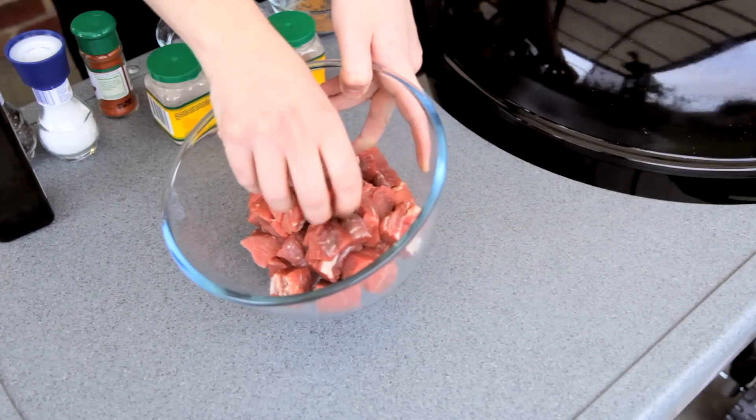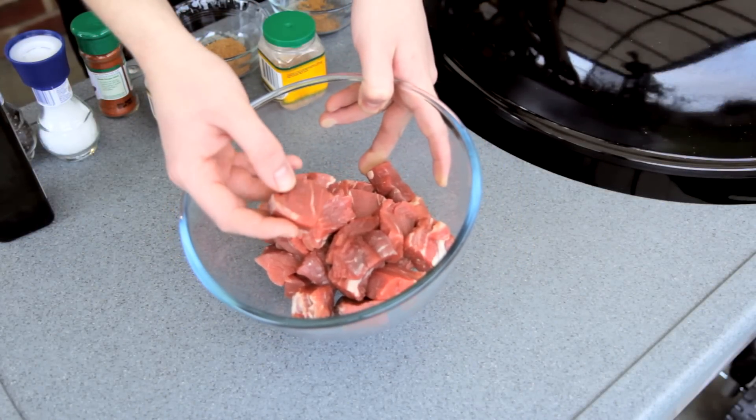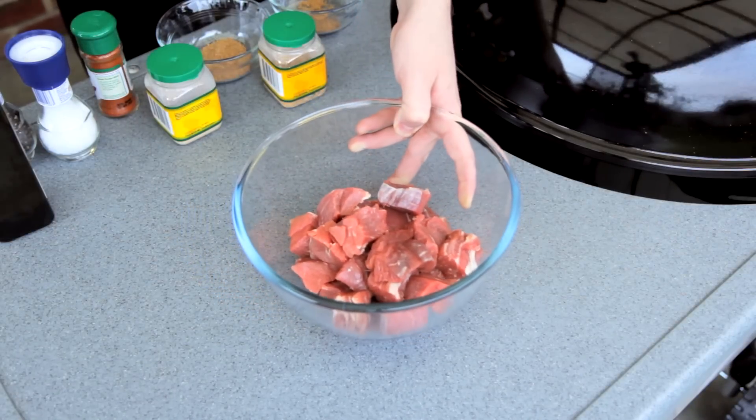Alright guys, this is so quick and simple. Here I've got a half kilo of diced beef. I'm using eye fillet, but you can use whichever cut you like. This cut will give you a nice tender skewer.